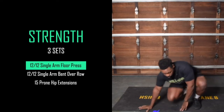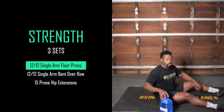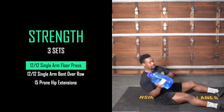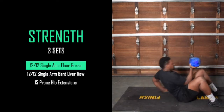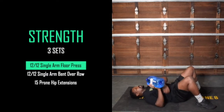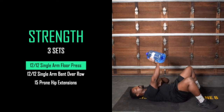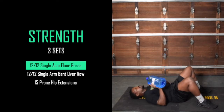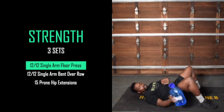The floor press starts on the ground. Grab your weight — whatever it is, an odd object, maybe a dumbbell — something that is nice and challenging. From this position on the ground, keep your back nice and flat and actively brace the core. Press up, and when you get to the top, give it an extra squeeze — more of a squeeze than you think you need. Do 12 reps on one side, then 12 reps on the other.